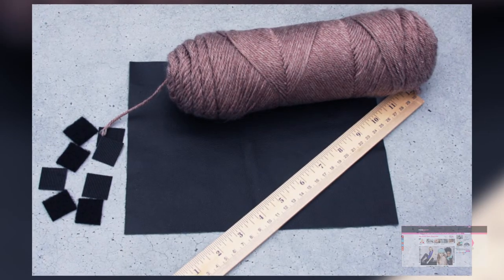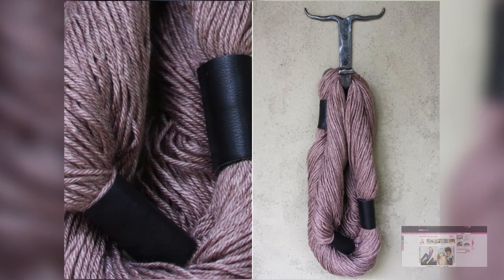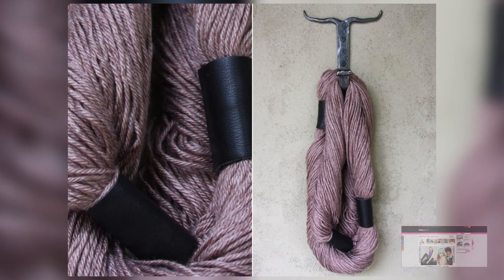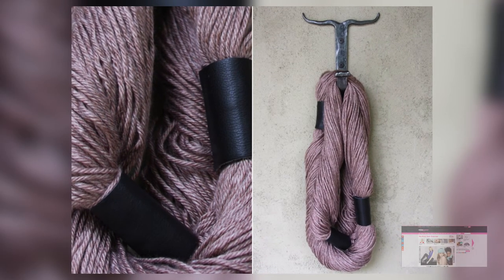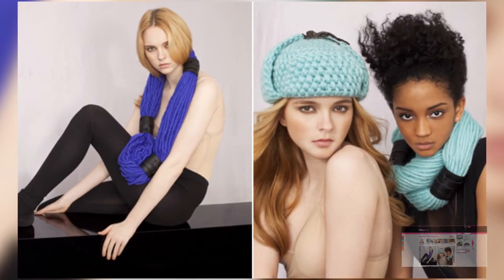What ends up happening is you just create these big chunky scarves that are grouped together by the velcro. You can separate it, you can make different shapes, so it makes for a really bold look without having to put in too much effort, which I think is going to appeal to tons of people who are into DIY.